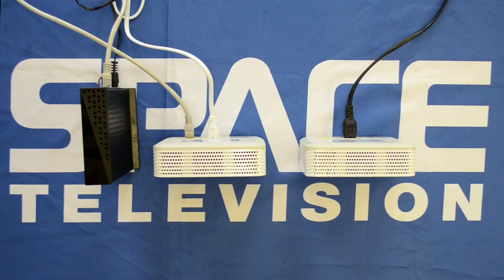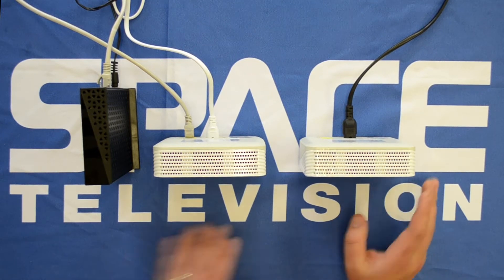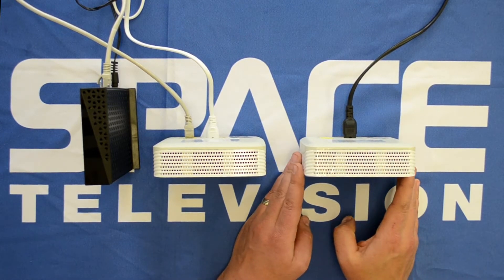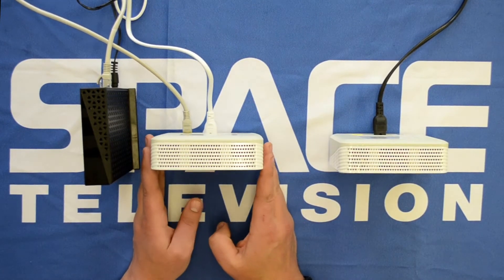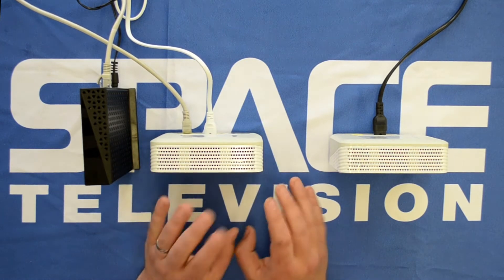Hi guys, thanks for taking the time to watch this video. Today I'd like to show you how to pair your Arris VAP 4641 access point wirelessly to the primary access point in your mesh system.